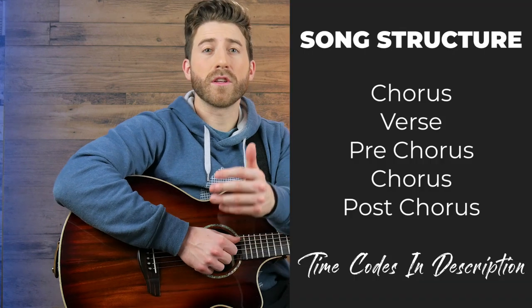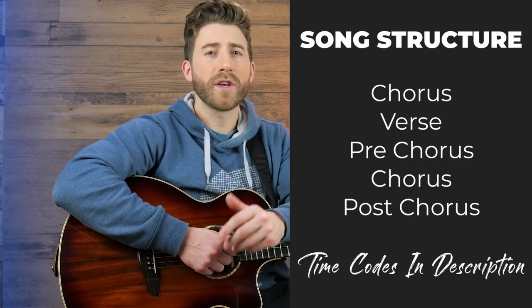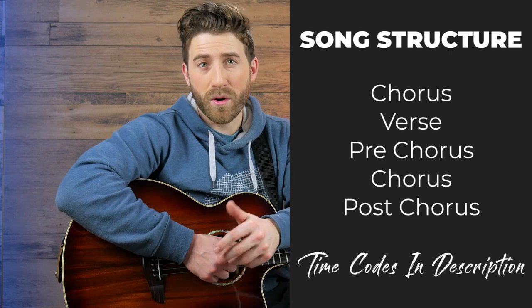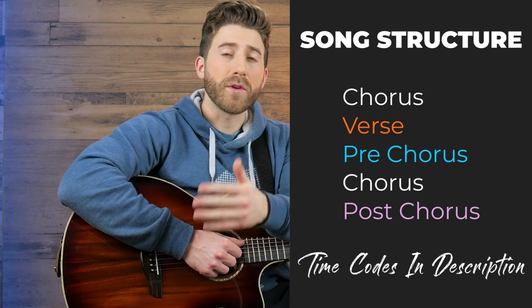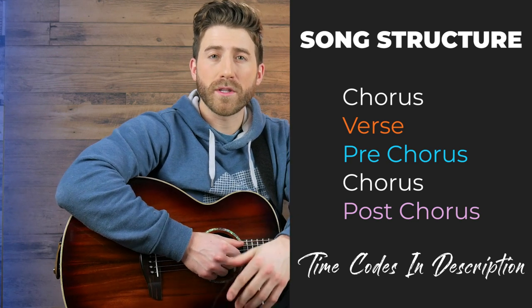What's going on, guys? In this video, I'm going to teach you step-by-step exactly how to play that version of Memories on fingerstyle guitar that I just played for you. This version is actually a simplified version of the cover that I posted last week. I'm going to walk you step-by-step through everything you need to play this entire song. The song structure is going to be chorus, verse, pre-chorus, another chorus, and then end on a post-chorus — four different guitar parts.